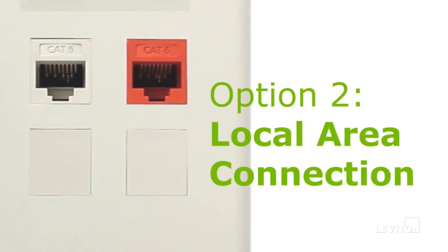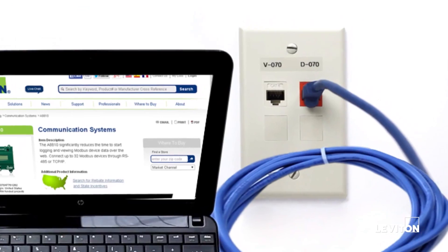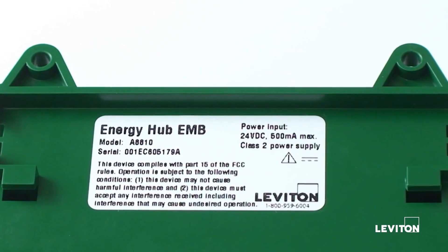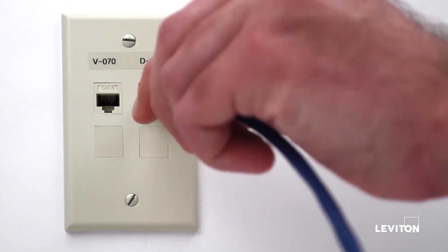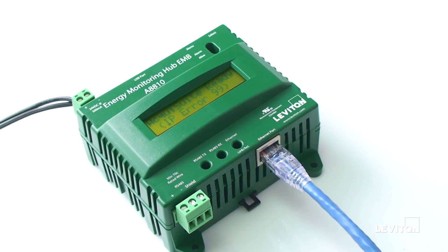The alternative way to access an Energy Monitoring Hub is through a local area connection. This step requires a computer with access to the local area network. You will first need to identify the serial number of the Energy Monitoring Hub by the sticker on the back of the device. Connect one end of the Ethernet cable to an active LAN port and the other to the Ethernet port on the bottom of the Energy Monitoring Hub board.